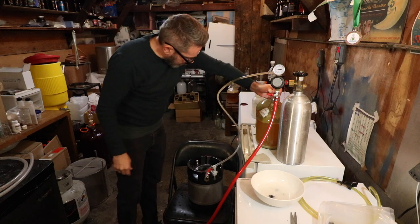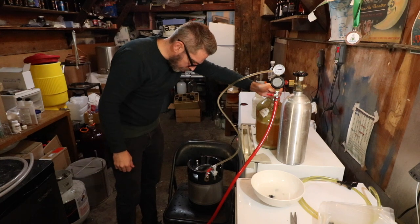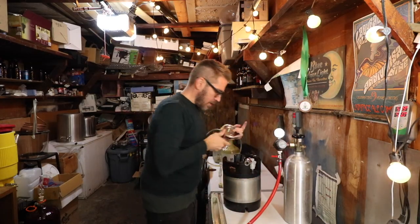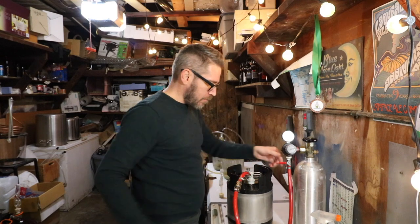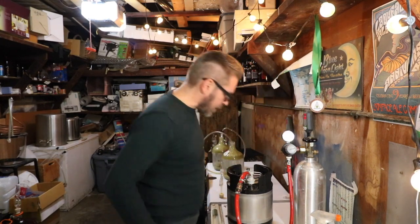So there we go — I'm transferring. Now this is transferred. The quick disconnect is very, very handy here. I click it back on, turn it back on at about 8 psi, and bleed again.